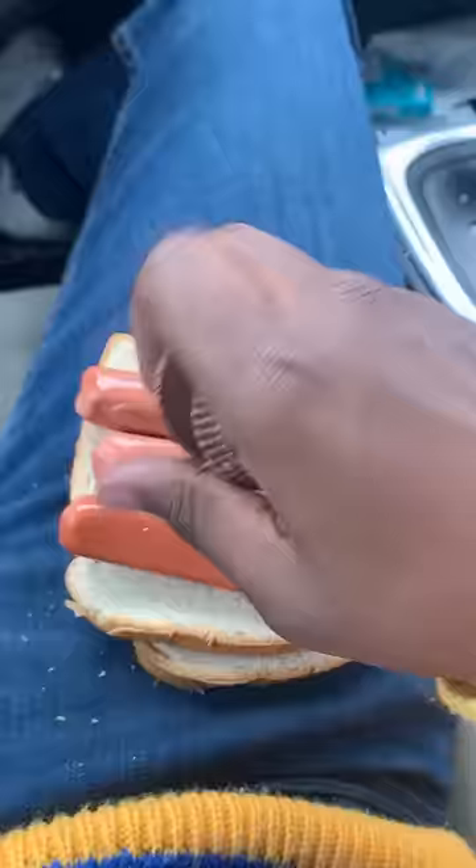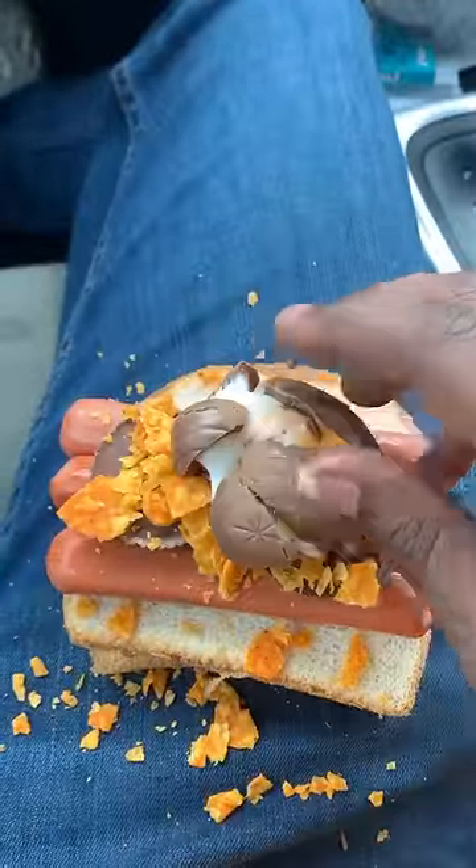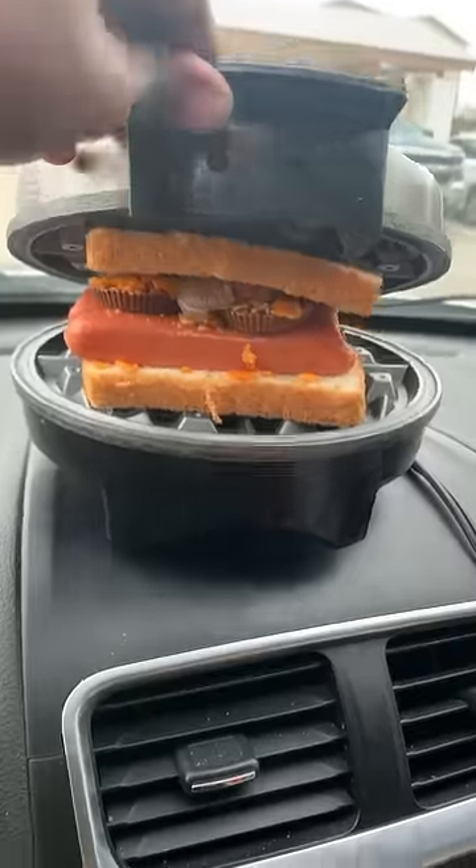So I went ahead and went to my car so I can make this sandwich. I added three hot dogs, some peanut butter cups, some Doritos, and of course I had to add the Cadbury egg. After I got done doing that, I went ahead and put it in this toaster on my dashboard and let it cook for a minute.